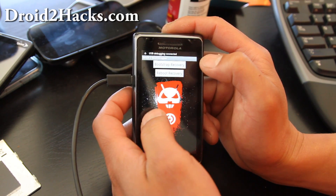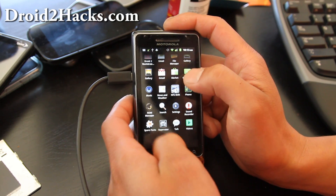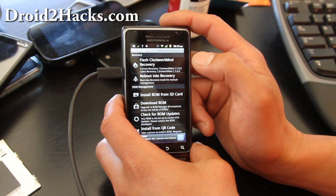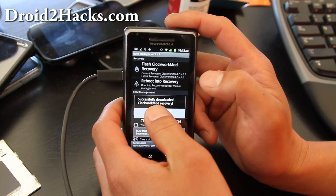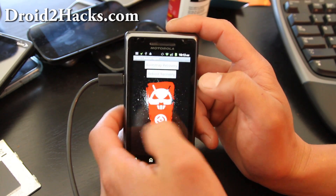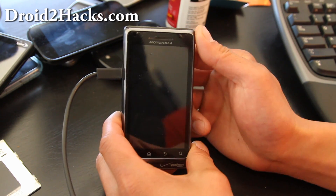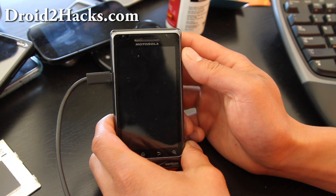Then go back to ROM Manager — if you don't have ROM Manager, download it on the market, it's free. Flash ClockworkMod recovery and hit Droid2. Then go to Bootstrap and hit Reboot Recovery. This should get us into ClockworkMod recovery.